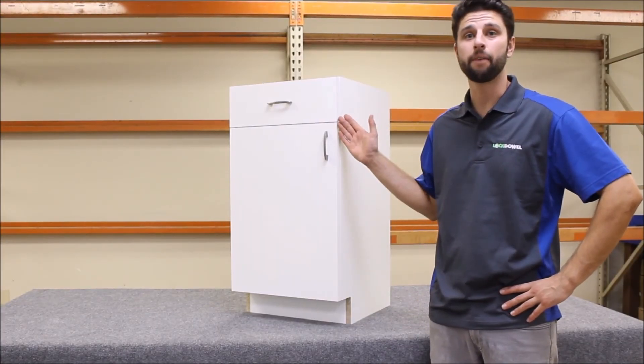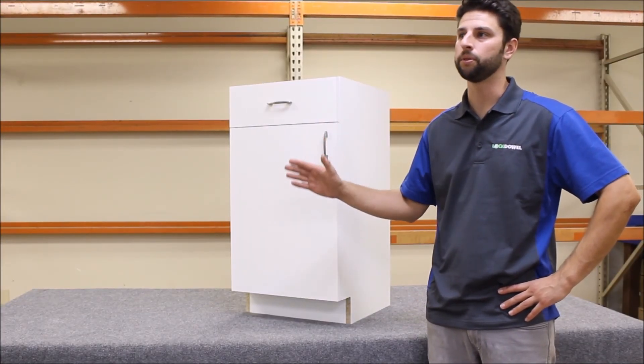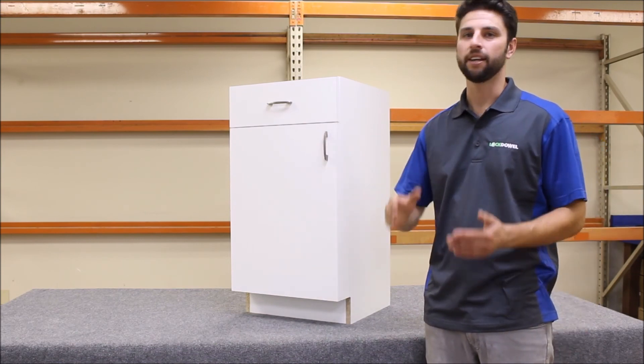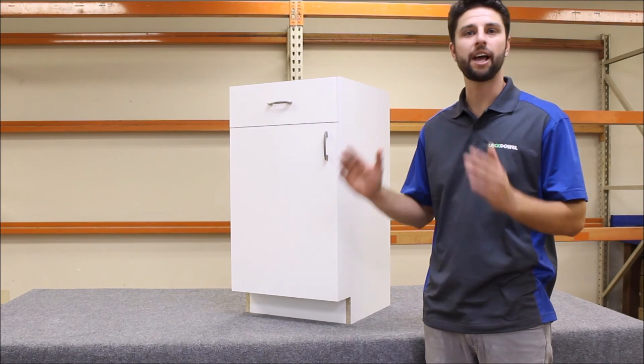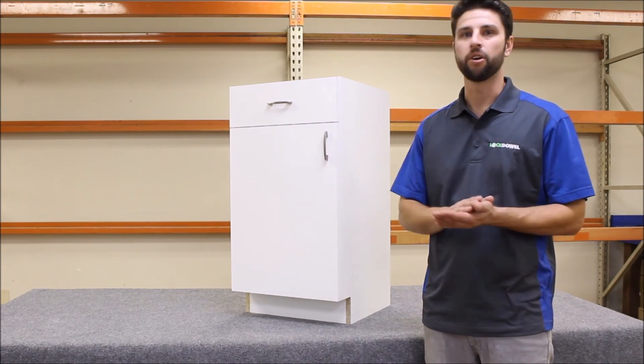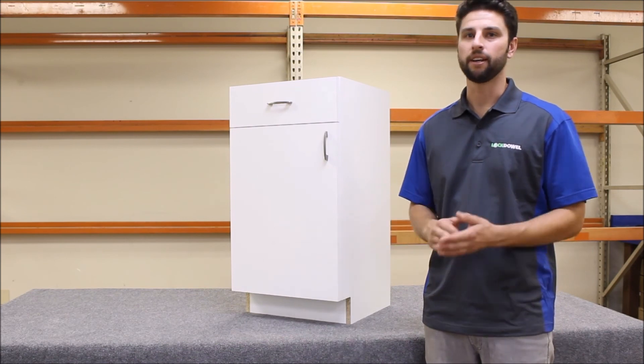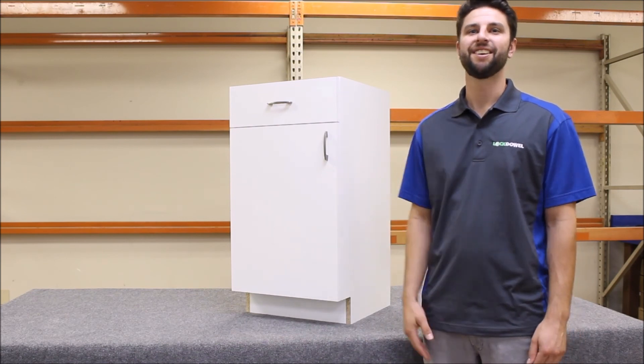Now that's a nice looking cabinet that required no glue to assemble — really fast and easy. All the fasteners are completely hidden, and it allows you to ship this cabinet flat pack to the job site or knock it down for any customers buying cabinets from you, and it can be assembled anywhere. Thank you for watching.